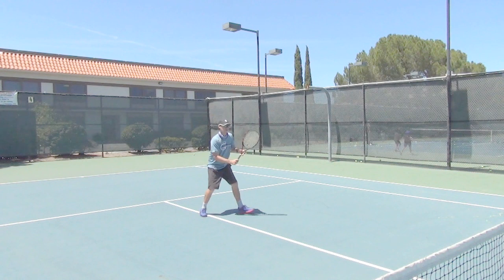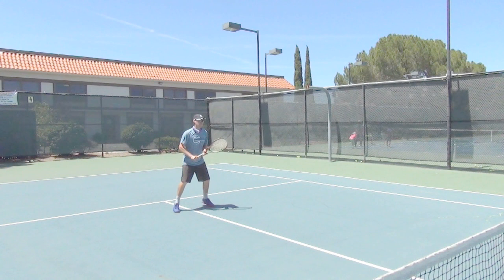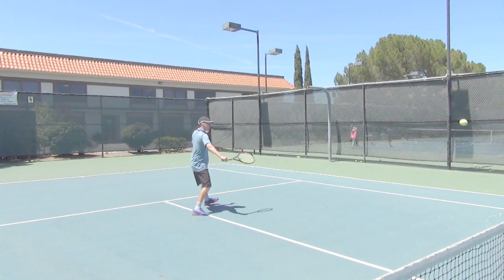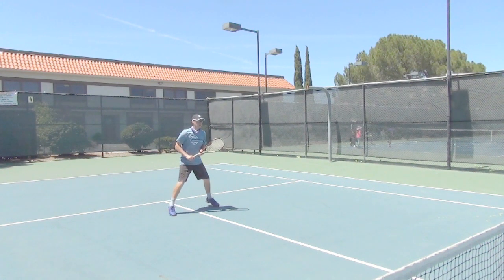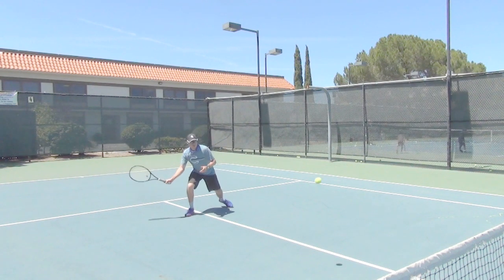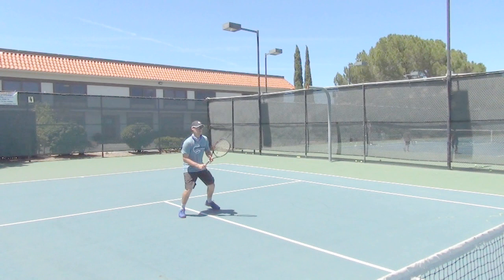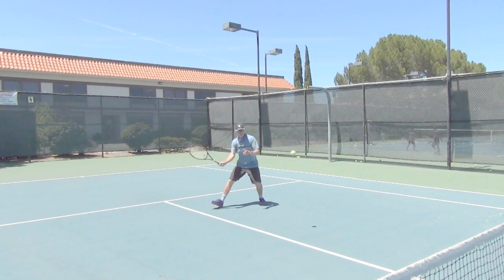One thing I ask people to do is to make sure that the take-back and the follow-through is roughly the same distance from the contact point. It's very similar to when they teach you how to punch through the target, rather than stopping when you get there or starting too close to the target. You want to go right through that hit and really win that collision.